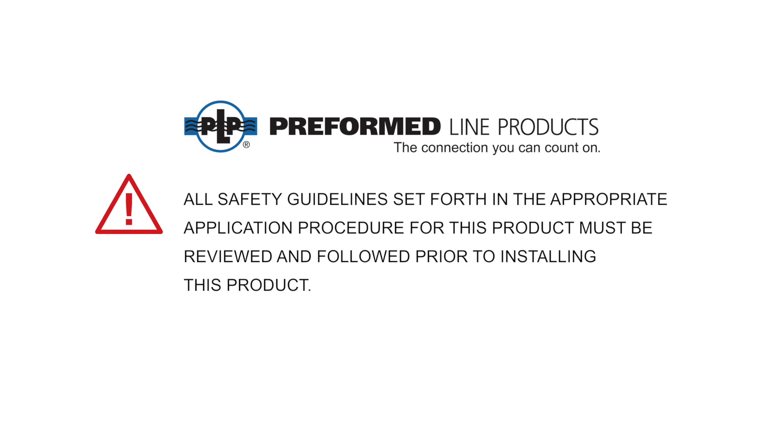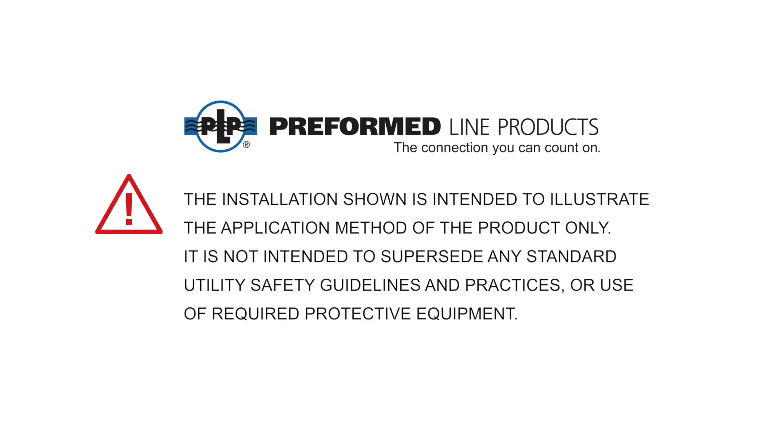All safety guidelines set forth in the appropriate application procedure for this product must be reviewed and followed prior to installing this product. The installation shown is intended to illustrate the application method of the product only. It is not intended to supersede any standard utility safety guidelines and practices or use of required protective equipment.